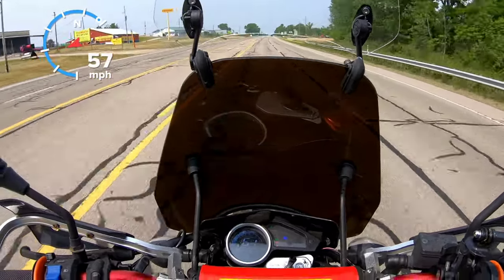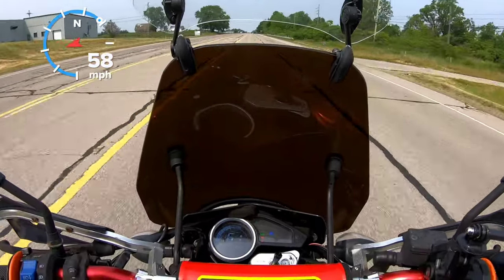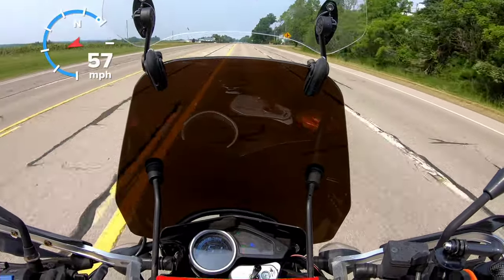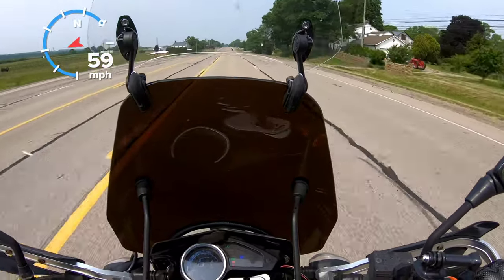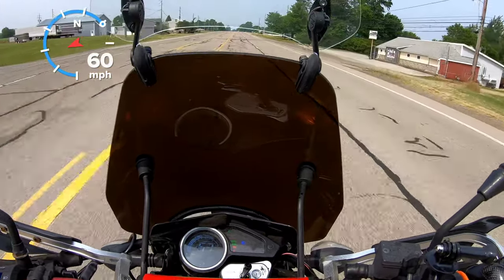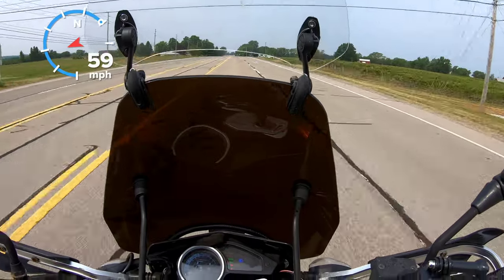Hopefully you can see the speedometer pretty well. We're doing about 62 right now and we're not quite in the flat section yet. I'm at full throttle at 7,500 RPMs going up a little bit of a hill. This is all the power it's got folks — hopefully once we get to the next section you'll see what we can do.